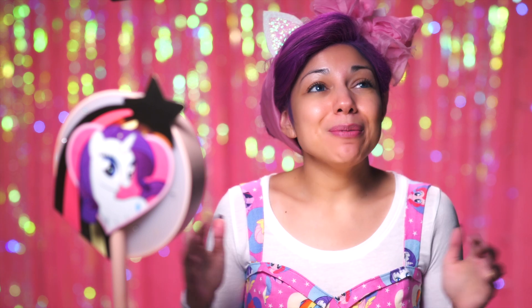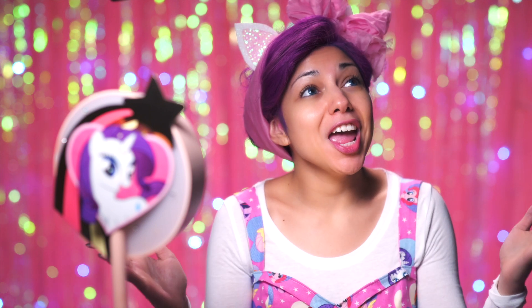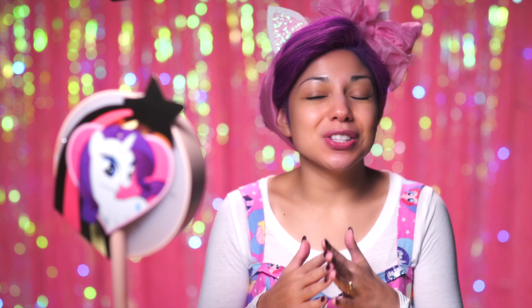So those of you who do not know, I am a huge My Little Pony fan ever since I was a little girl. And my favorite pony is Rarity, and she is just so girly girl, and she's loyal, and I just love her.